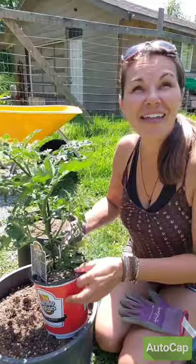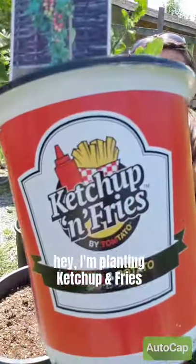Hey, what are you doing? Hey, I'm planting ketchup and fries. That's cool. Wait, what?